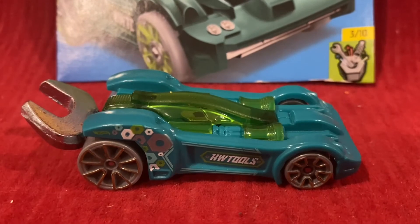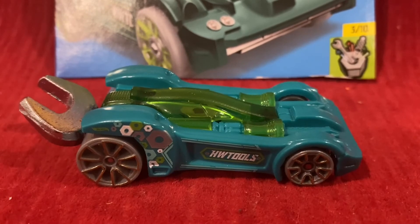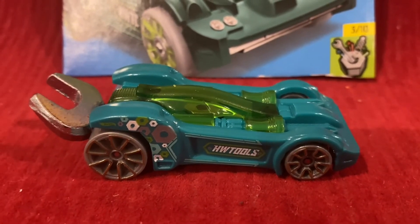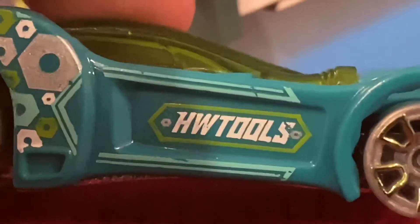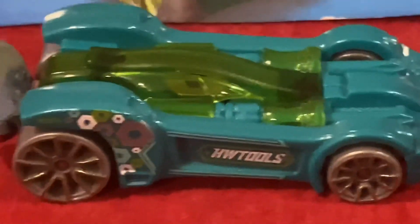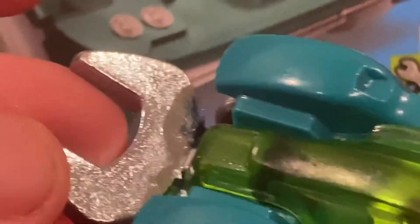And now for 2022, Tooligan is once again in Xperia Motors, and he looks honestly amazing. On the body you can see the Hillman logo on there, and it also says Hot Wheels Tools. I really like the green color — it looks really good. For the wheels, it is gray and green. We also got the wrench right here on the back, and also the seat, and the hex inside.